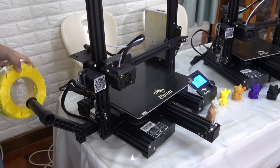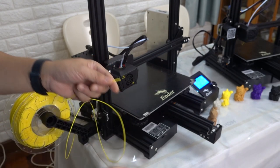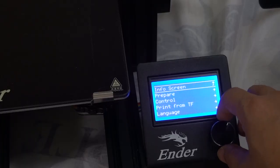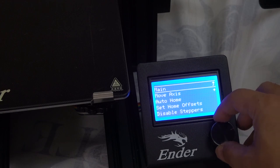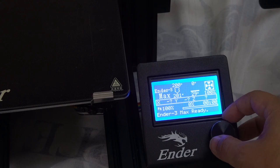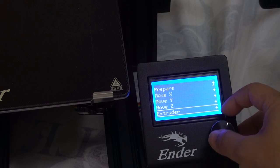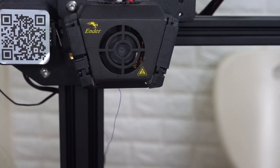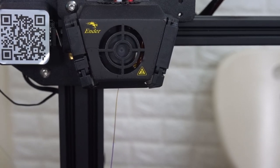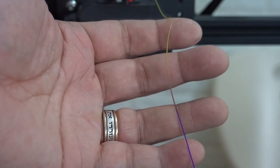We will try the Ender 3 Max first. The Creality yellow PLA in my hand is my favorite. Remember to cut a bevel before feeding to make it easier. Since I had printed purple PLA before, I preheat to heat the print head. When the print head reaches 200 degrees, I control the E-axis to feed the PLA. If the machine feeding is not fast enough, you can feed it manually. Try to squeeze out all the remaining purple PLA — as long as the extruded material is completely yellow, you can start printing.